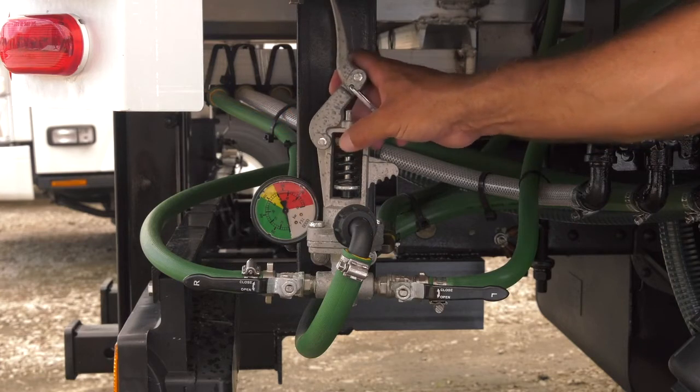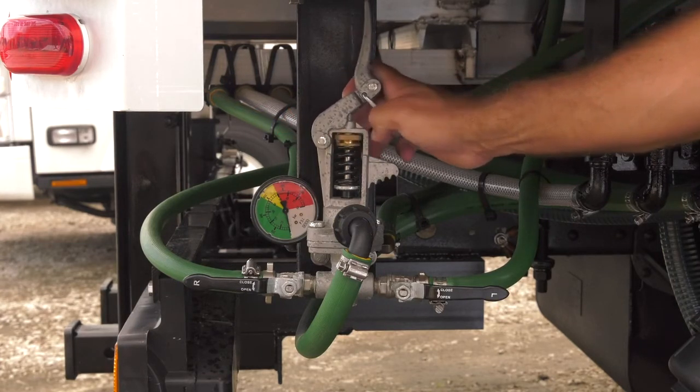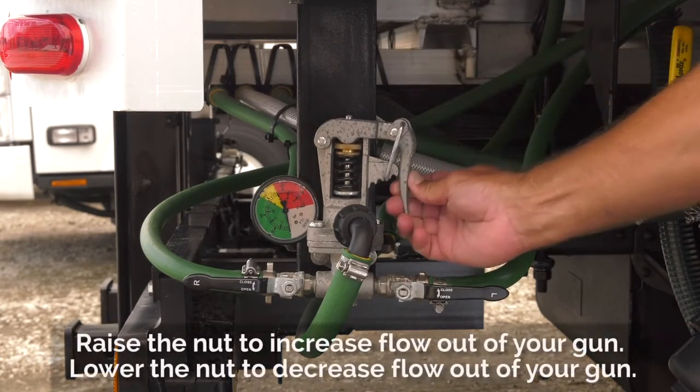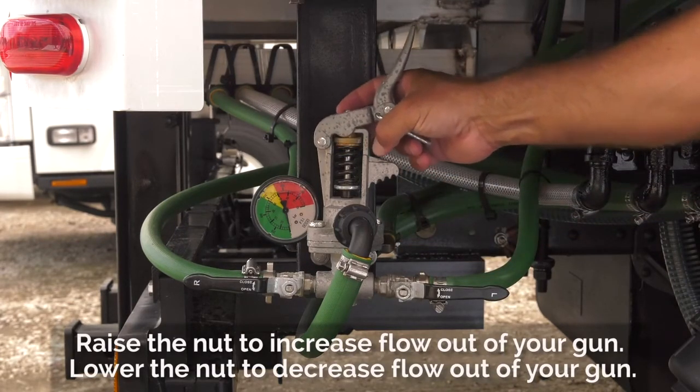There is a nut on the top of the spring that you can raise and lower to fine tune the calibration on whichever notch you have it on. If you raise the nut, it will increase the flow out of your gun. If you lower the nut, it will decrease the flow out of your gun.